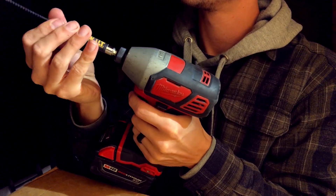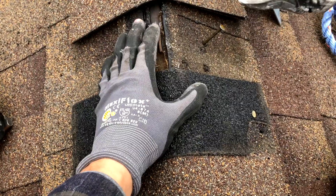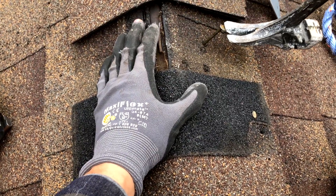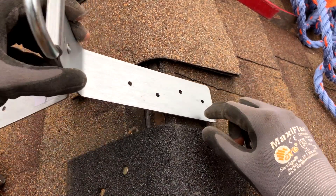Or you can start from inside the attic — drill a screw through right next to the rafter and then come back outside to find where it poked through. A little tip: if you install with nails, use duplex nails. These are the nails with two heads, and it will make removing the anchor easier once you're done with the project.